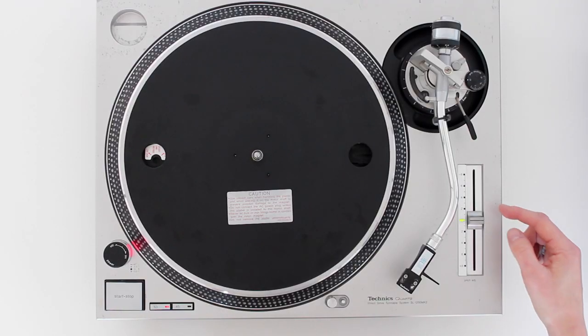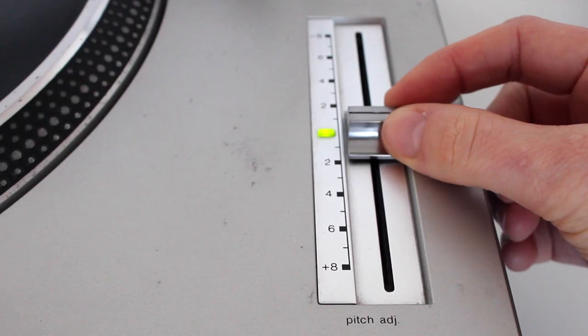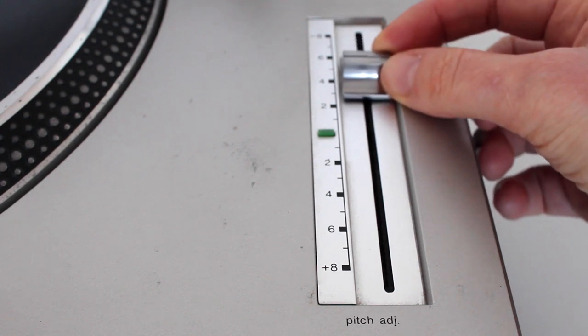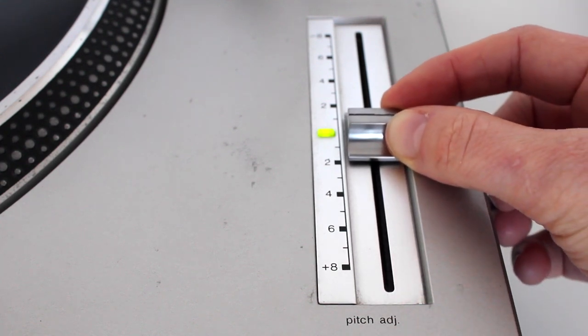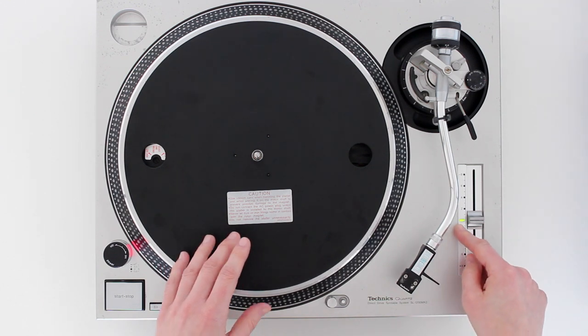Next up, you've got the pitch control. This changes the speed of the record as a percentage — this direction slows it down all the way to minus eight percent, and this direction speeds it up all the way to plus eight percent. In the middle, this particular turntable clicks and you've got the green light to show you that you're set to zero.